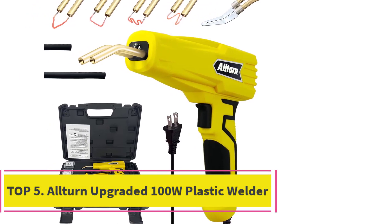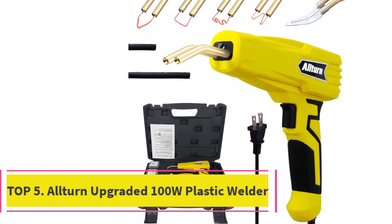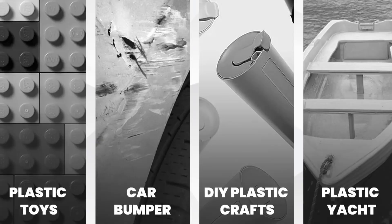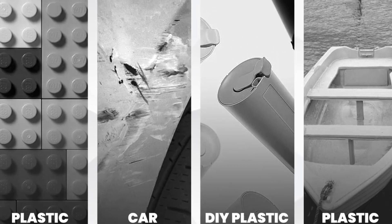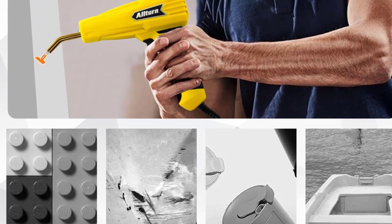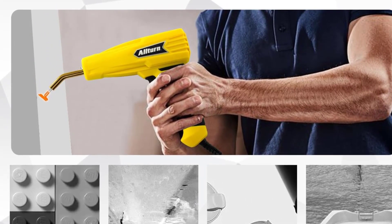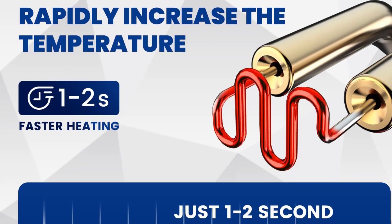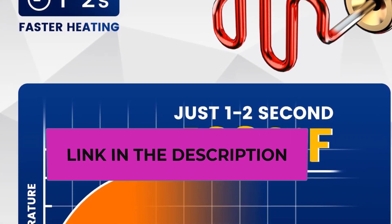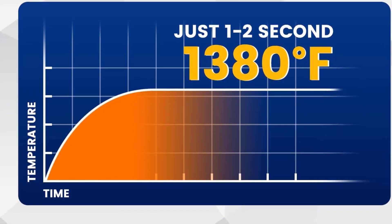Top 5: Altern Upgraded 100W Plastic Welder Kit. The Altern 110V/120V hot stapler kit gets plastic repairs done faster and more efficiently than ever. It is a versatile repair tool that can fix car bumpers, dashboards, lamp holders, plastic rings, radiators, and more. It restores broken parts and extends their service life with repairs that can withstand shock and twisting.